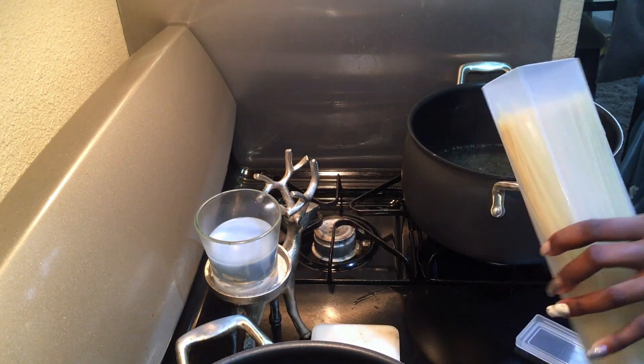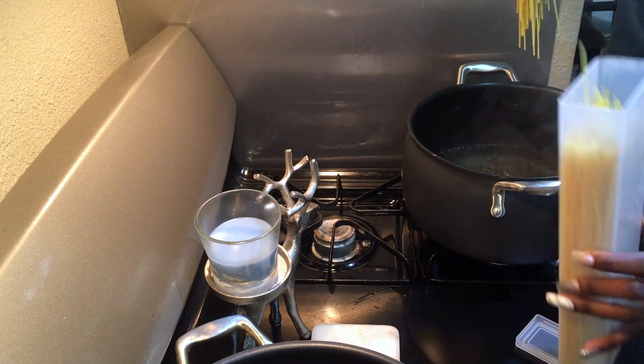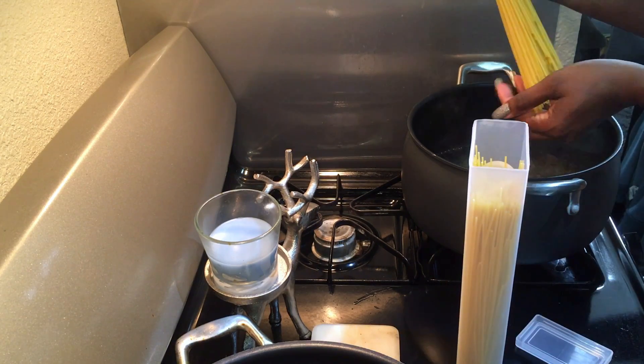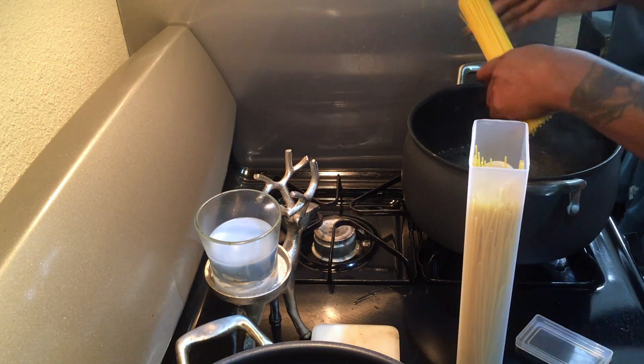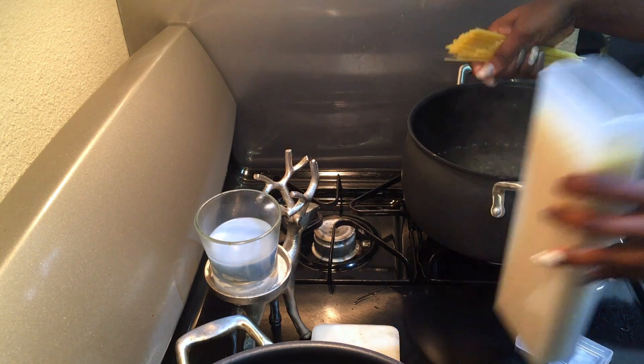I just grab about a handful because that'll be enough for two meals and two servings — me and my son will have this tonight and then again tomorrow night or for lunch.